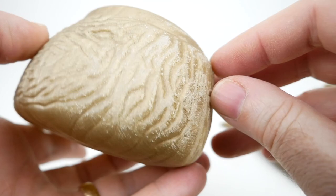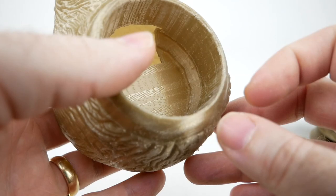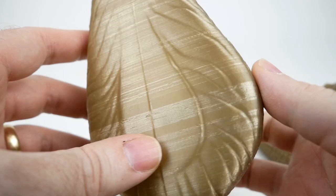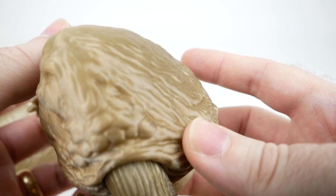In Simplify3D, there's an option for dense support material where the supports meet the actual model. It seems to make it a lot easier to remove and allows you to preserve detail that you would otherwise have turned into a spaghetti-looking mess. It came out pretty well. We have a lot of banding here — I think I was starting to get a clog when I was printing this — but if you look at the face, I thought that came out really well.